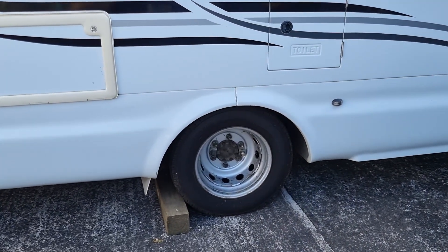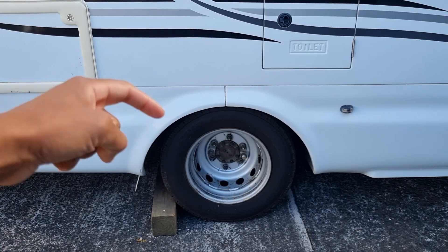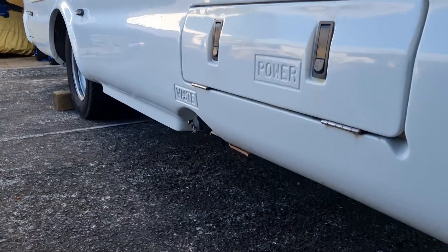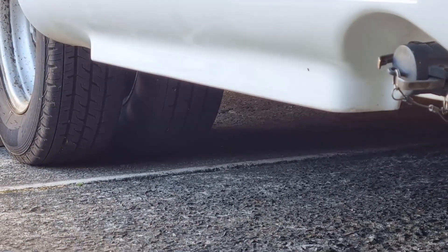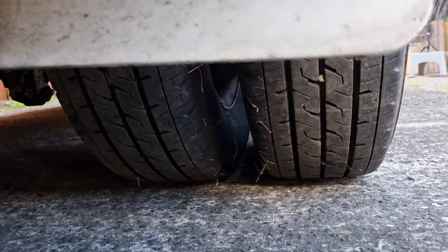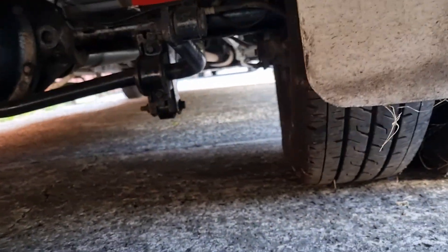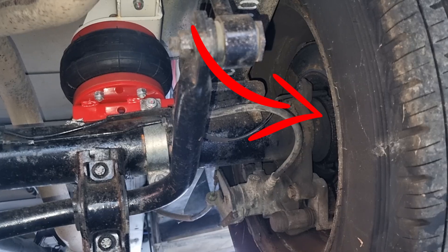Today we're going to be working on this Ford Transit and we're going to be replacing the hub seal because it's leaking from the rear of the hub. As you can see, this is a dual wheel Ford Transit. Do like and subscribe as I have not seen anyone else put up a video for dual wheel Transit of this year — the facelift of the earlier models — so this is the year 2010. Just over there is the leak from the rear hub seal.